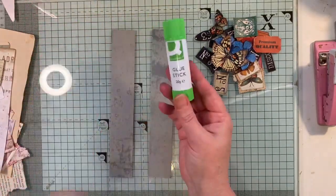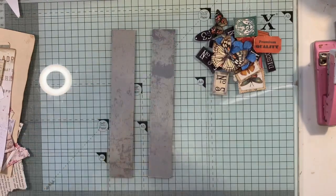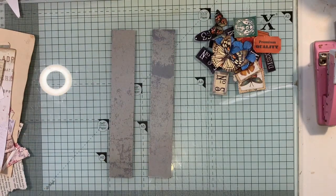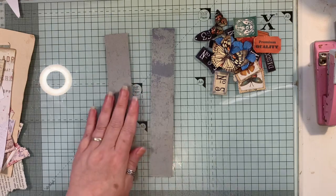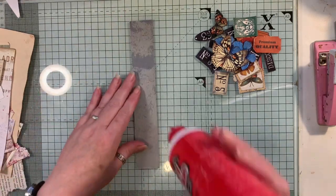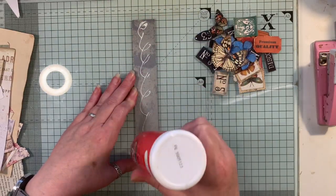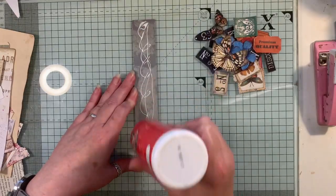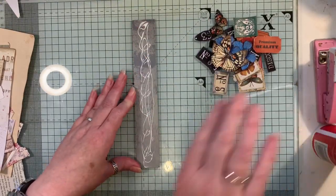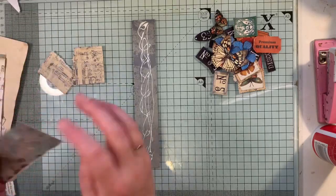You can use a glue stick or a wet glue, which I'm going to use. Sorry if you can hear the fan, but it's rather hot in here and I have to shut the door. So I'm going to do one this way and one the other way, and I'm just going to pop some glue on there and start tearing bits up and popping them on.